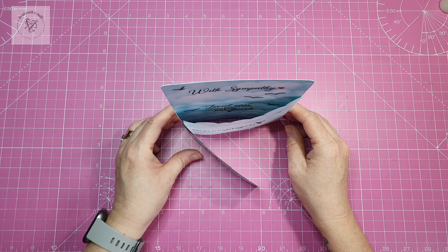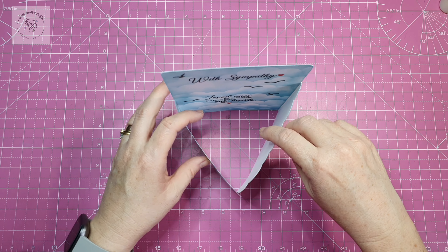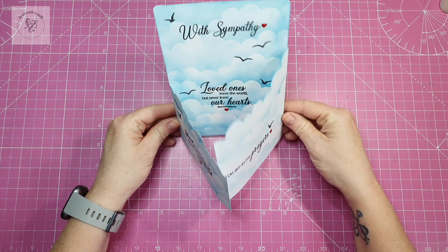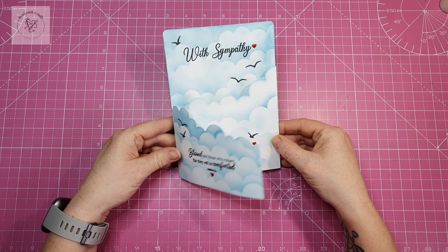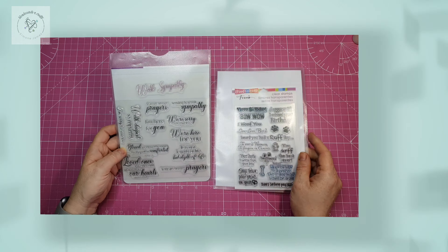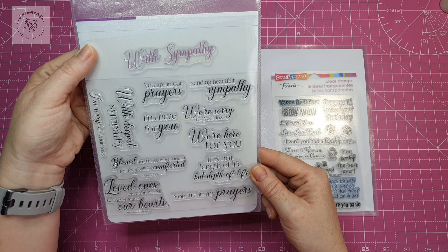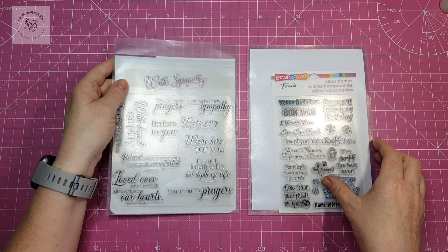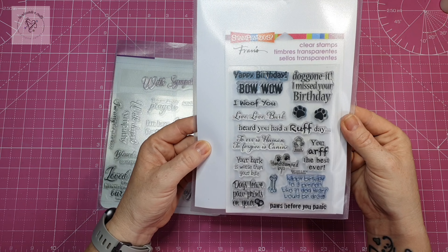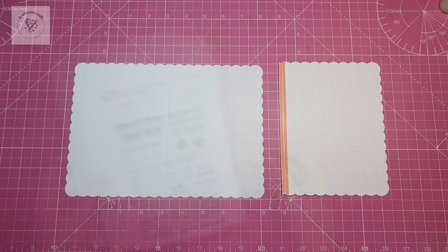I've made this as a straight five by seven card, but my next card I'm going to use a scalloped edged five by seven blank card just to see how it goes. I think I prefer using the regular card. The card I'm making is a sympathy card because we all need these in our stash, and this one is going to be a sympathy card at the loss of your dog — we do need those sometimes too.